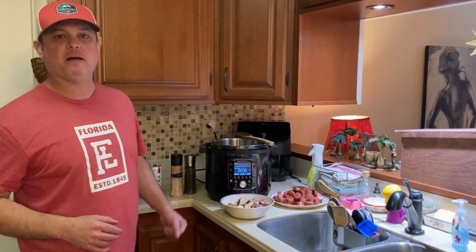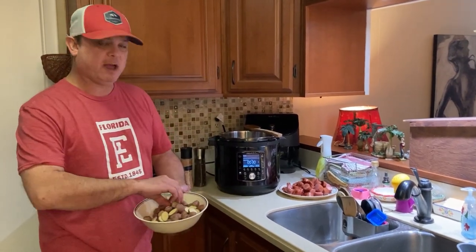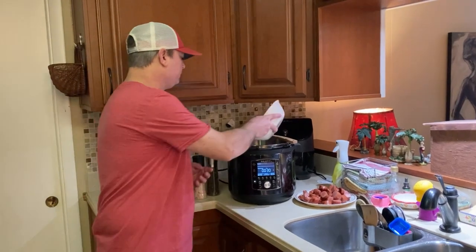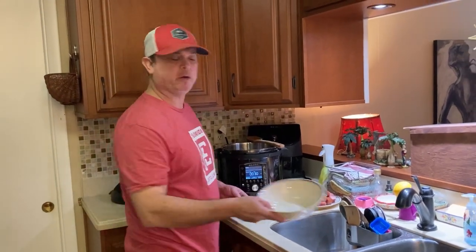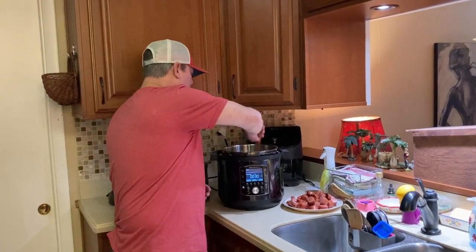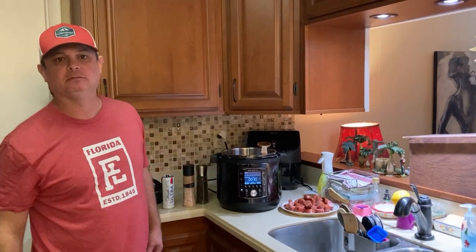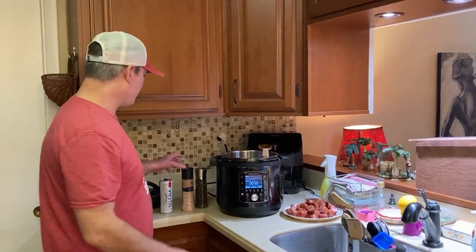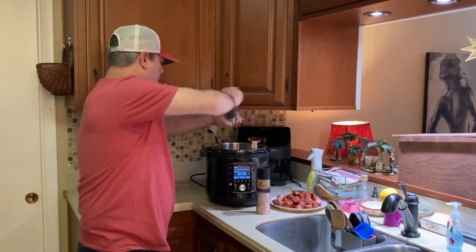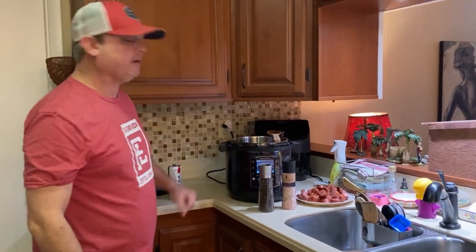We've browned our sausage for about five minutes and I took it out. I'm going to add the potatoes — cut in half so that exposed side browns in the sausage drippings. I want a little bit of brown, not dark brown, just a little bit. I'm going to mix the potatoes in there and let them cook for about four or five minutes. I am going to add a little salt and pepper, not too much.